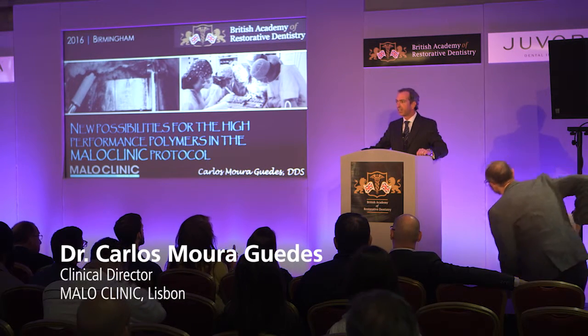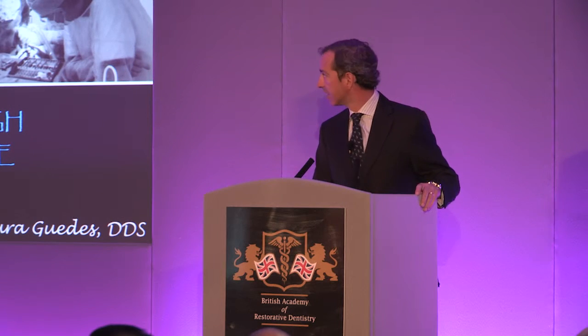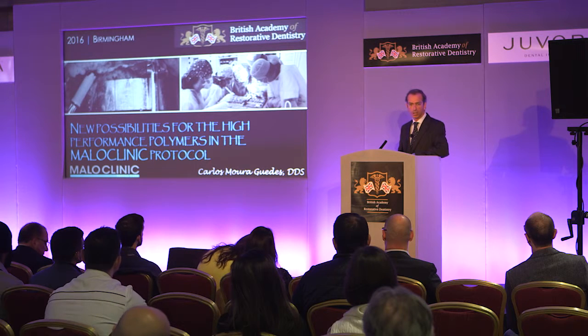Good morning. First, I would like to thank the Organizing and Scientific Committee for this very kind invitation. It's really a pleasure, especially because I'm able to share with you our experience in the rehabilitation of total dental patients. We have succeeded with two different protocols.